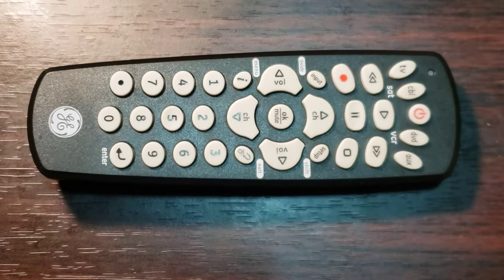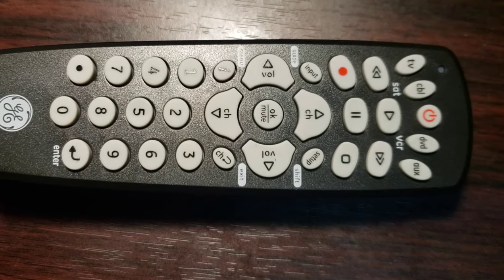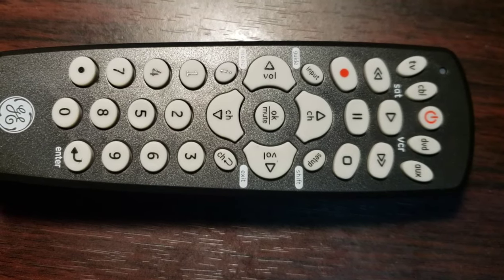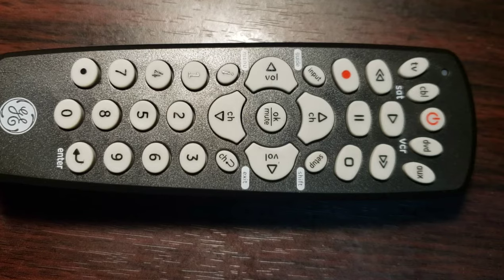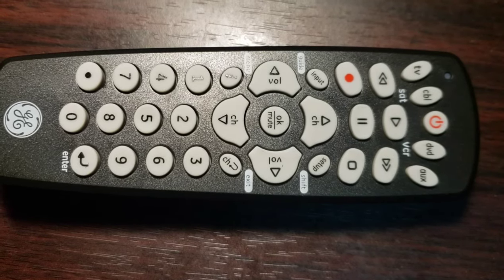You can program up to four different devices with this GE remote control. If your universal remote control is RCA, Trisonic, or Philips, we have some videos about them. Check through our channel — you will find them. We will put the important links down below.